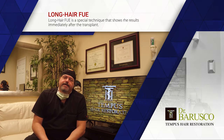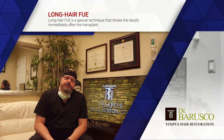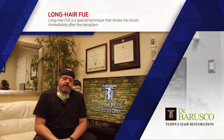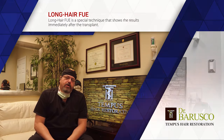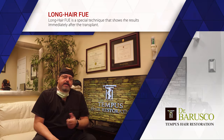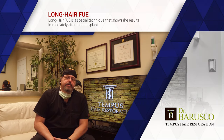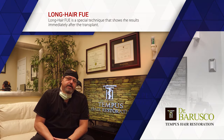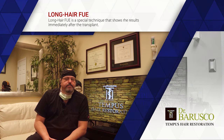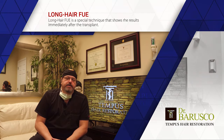Welcome back. Today's video is about a specific form of FUE procedure — follicular unit excision hair transplant — that we call the long hair FUE. It's a specific technique that we offer to some patients who request it. It's very cool to do, but most people don't know about it, so hopefully this video will give you some insights and some of the experience that we have.